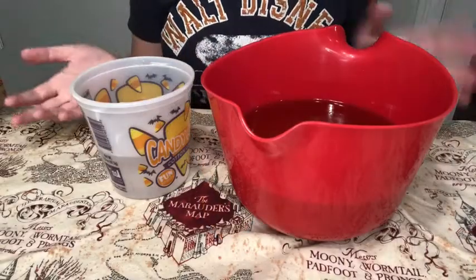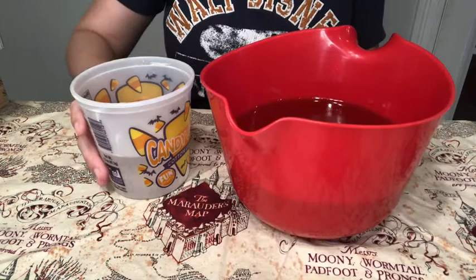Hey everybody, welcome back to the Soapy Cauldron. Tonight I'm excited because I'm making a collaboration soap based on the Hogwarts Express. This is my contribution to a collaboration with two other shops on Etsy — Simply Ask Shop and the Witty Hufflepuff. We have each put up a Hogwarts Express themed item, and I hope you like it.